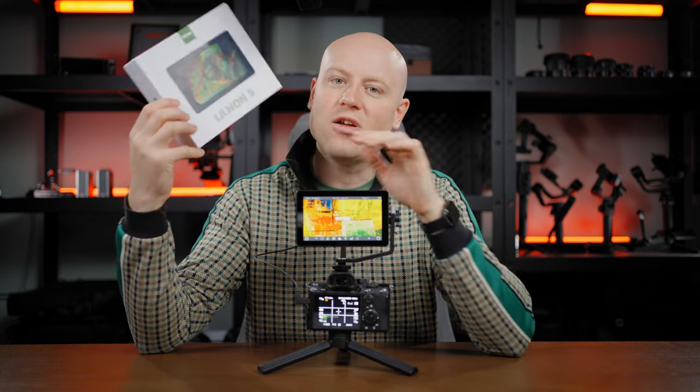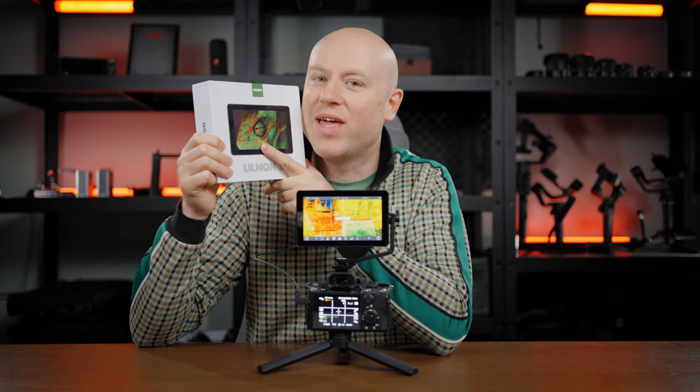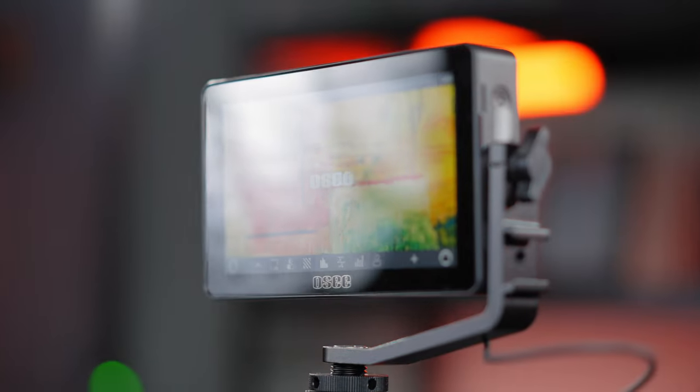I got the monitor in a nice white box with the Lilmon 5 branding and a great camera-eye logo on it. Inside the box there is the monitor with the tilt arm already assembled. That's it — let's go to the physical looks and parts.